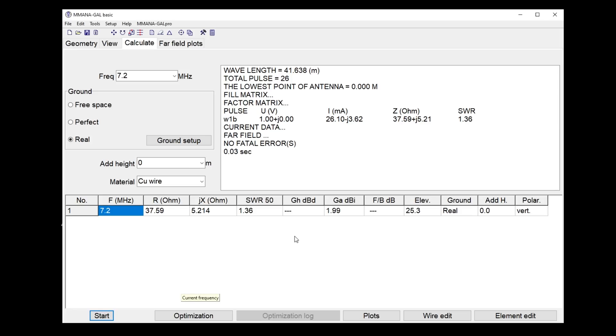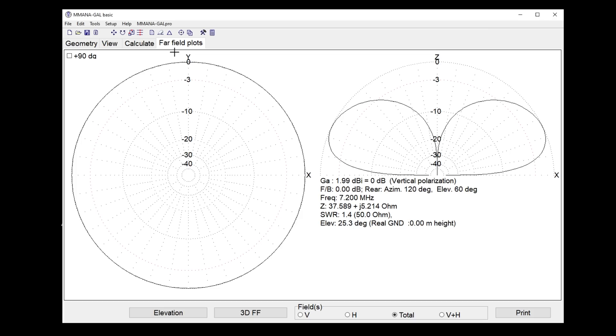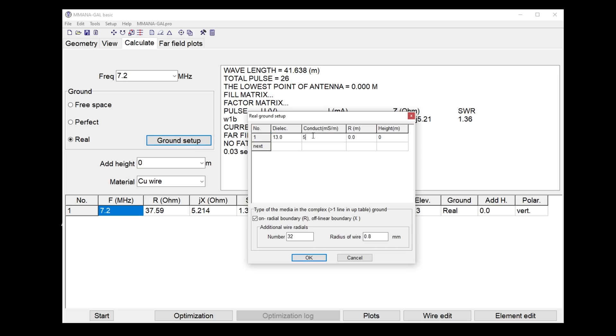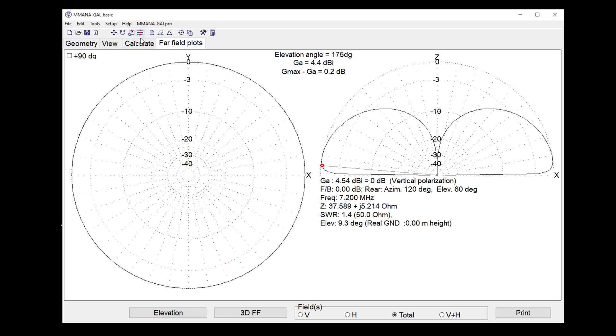I've made a vertical and got an SWR of 1.36 — that's probably best. Let's have a look at the far field plot. The plot on the left is the plan view looking down; the one on the right is our elevation view. By the sea, with around 5000 millisiemens per meter, you can see we get a huge gain really low down.